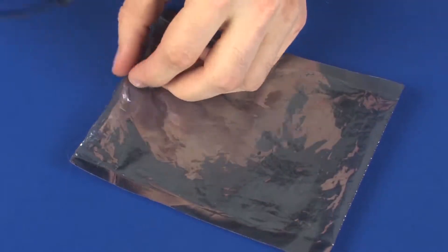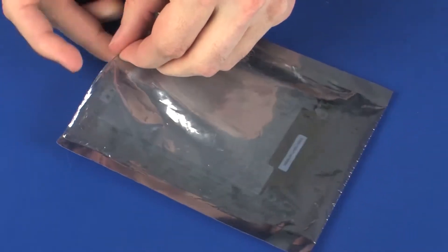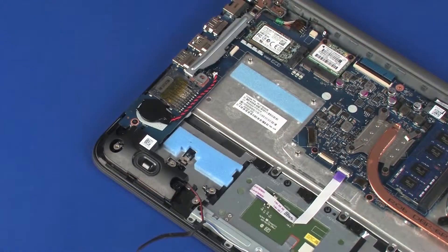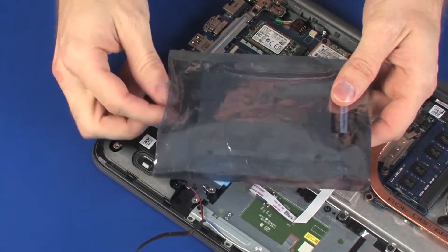Place the hard disk drive assembly in a static-dissipative bag. Replacement. Remove the hard disk drive assembly from the static-dissipative bag.